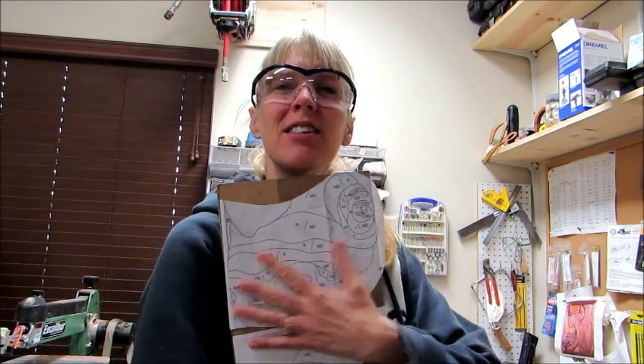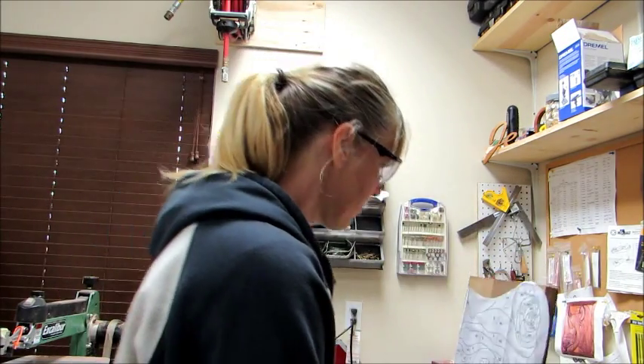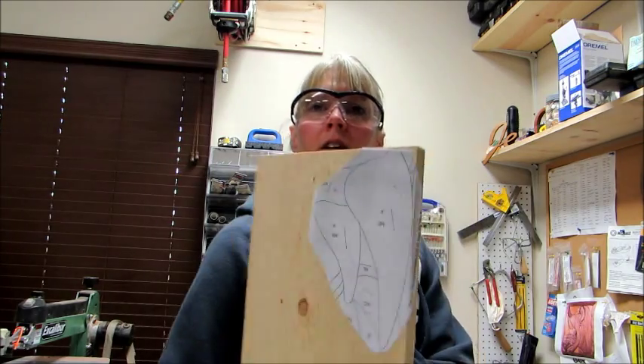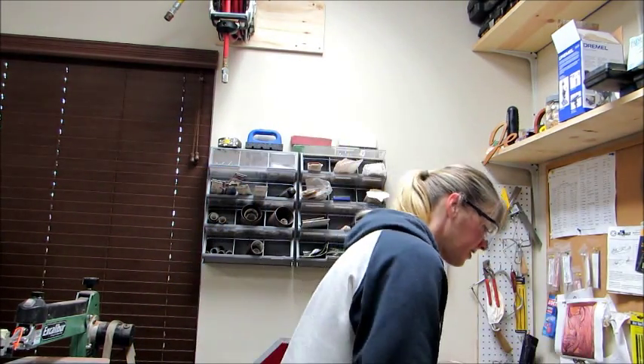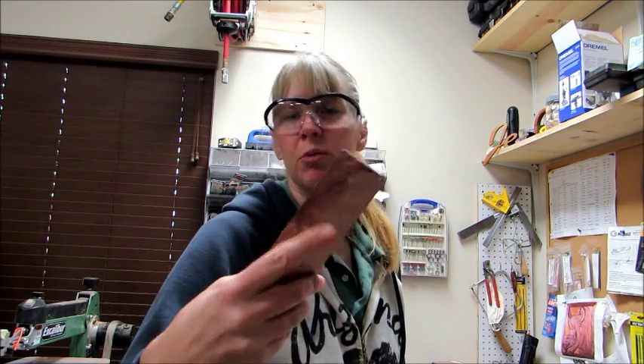I have some pieces glued to the black walnut for the rhino, and I have the horns glued to this lighter piece of pine for the horns. I want to use some padauk, which is like an orangish color — I really like it — and I'm going to use that for the eye.